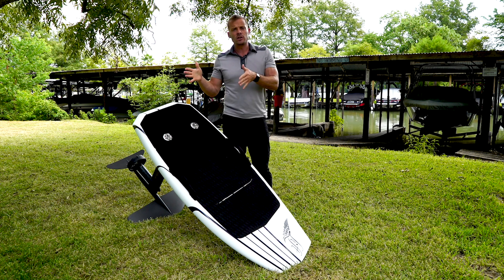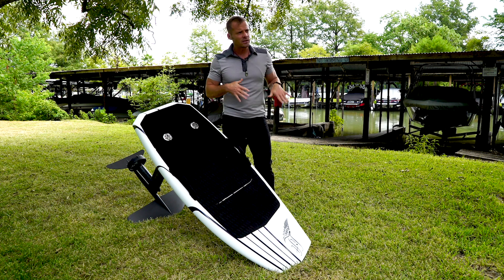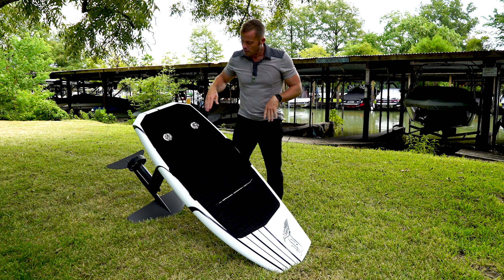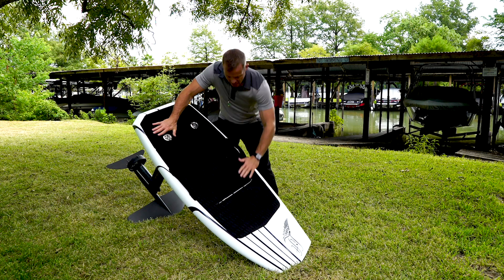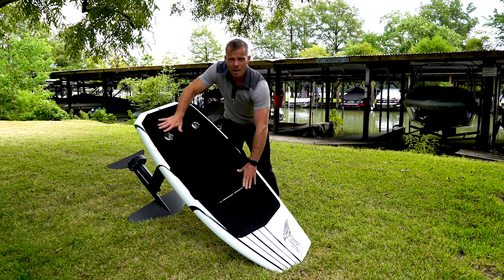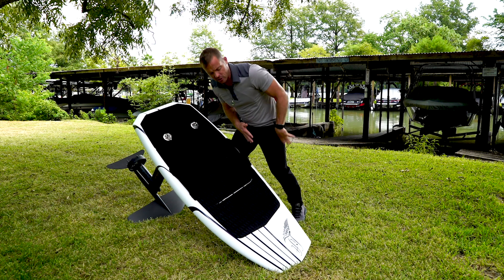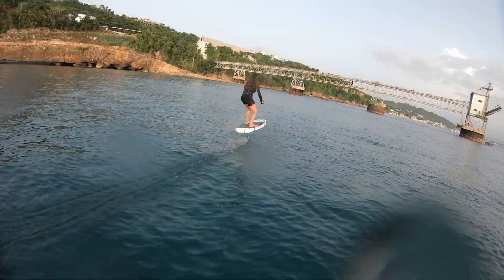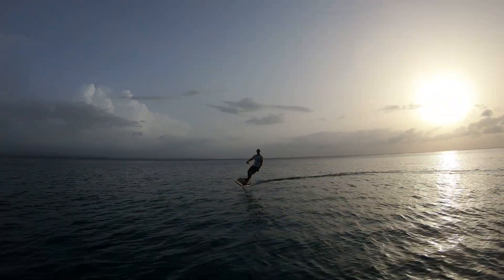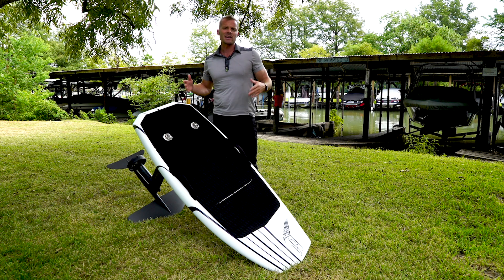On the toe side turns, I find I'm able to carve much tighter if I get a little bit of a pumping motion into the turn. With my front foot farther back and my back foot here — it might be because my front foot is so close to the heel side rail and my back foot is so close to the toe side rail — getting a pumping motion into your frontside turn lets you carve a lot tighter.